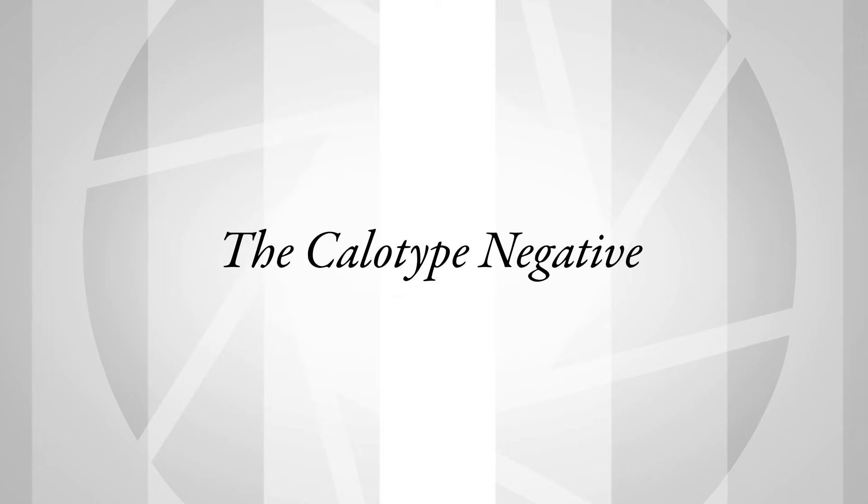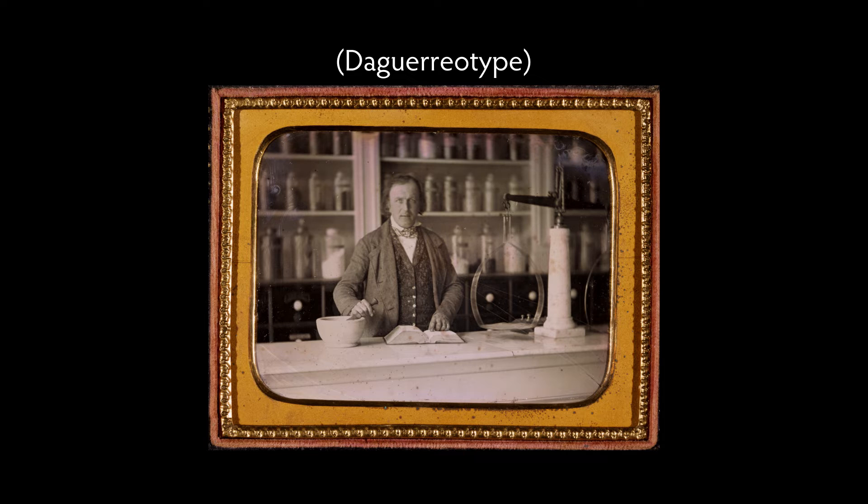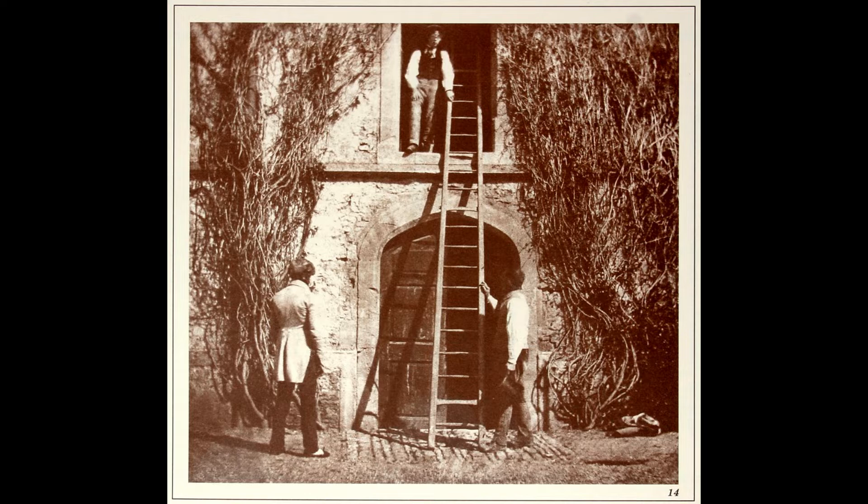Talbot improves the photogenic drawing process by switching from silver chloride to silver iodide — the same silver halide that Daguerre uses in his process. The latent image calotype process that he invents in 1840 allows him to make a brief exposure, and then develop out the invisible image to a visible image using gallic acid. Now he can put this into a camera and actually do pictures of living human beings.